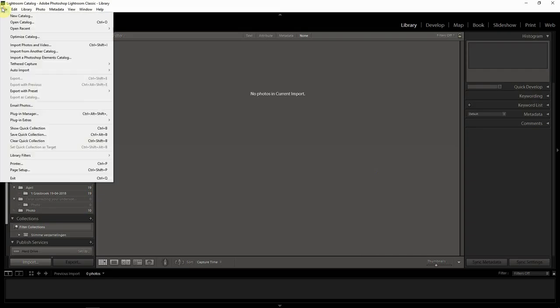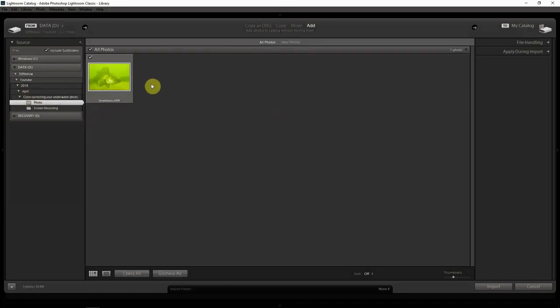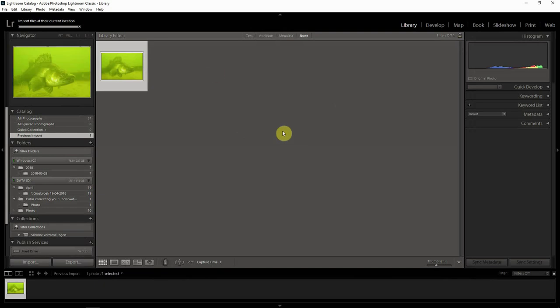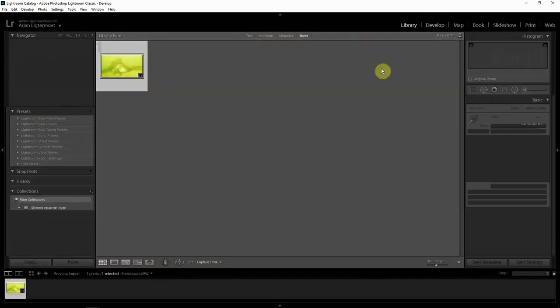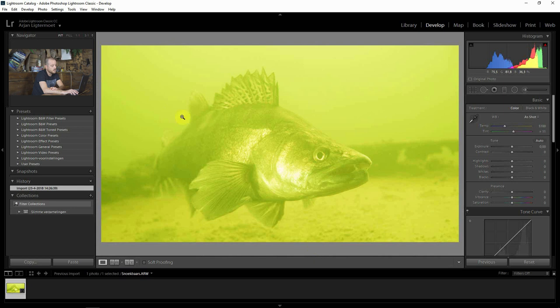First of all we're going to import the image. You select the source right here and there it is. As you can see, it's really green.